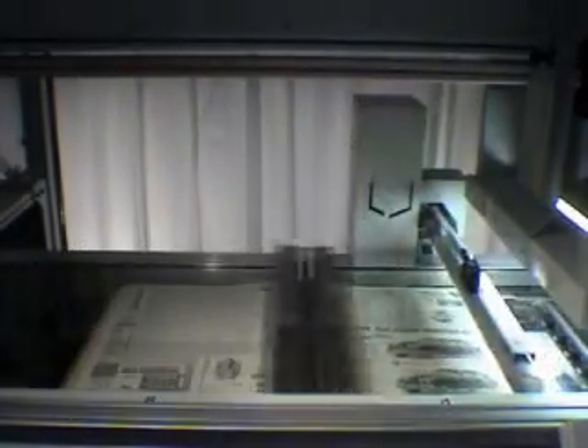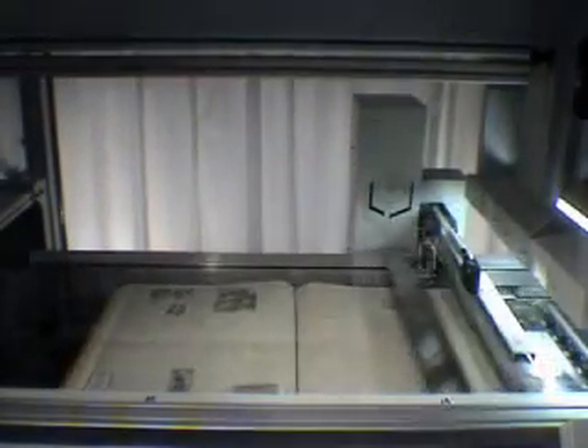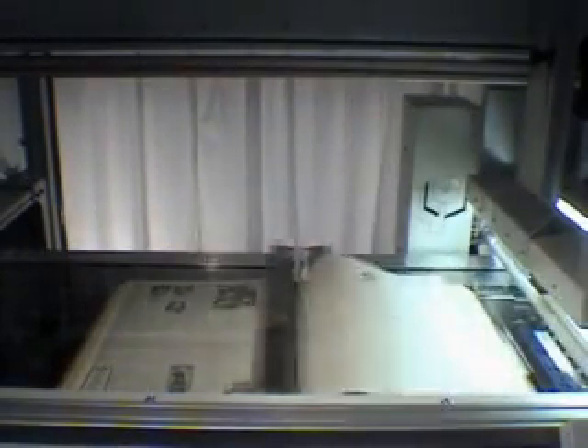The digitizing line may scan all categories of books that may be found in libraries: books that open naturally, books that close spontaneously, magazines and newspapers. The largest accepted page format is A2, such as for newspapers. Most common books are in the range of A5 to A3 page format.